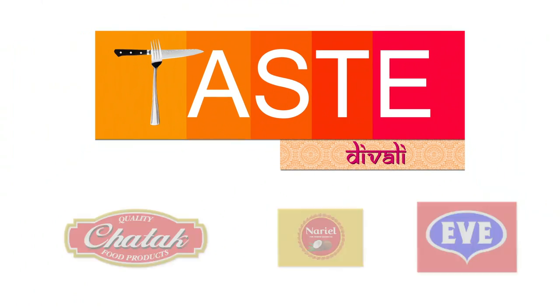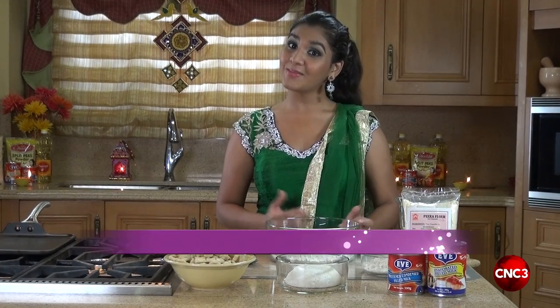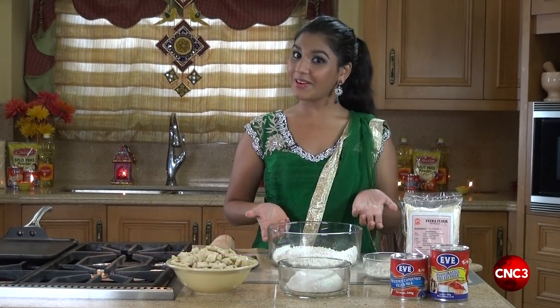Tasty Wally, brought to you by Chatak Product, Nariel coconut cooking oil, and Eve evaporated and condensed milk. Hi, I'm Siddhi Sankar and welcome to Tasty Wally. Today we're making Pira.